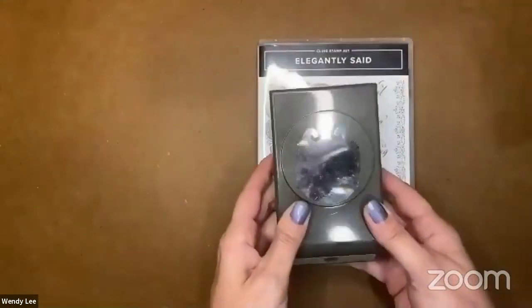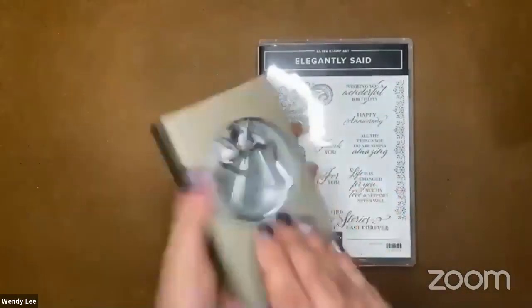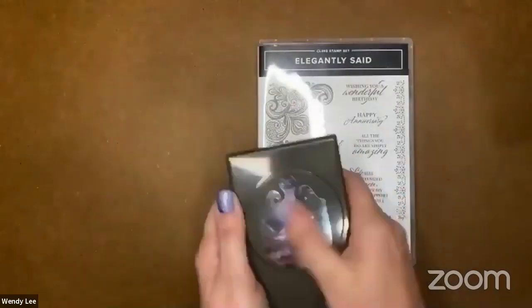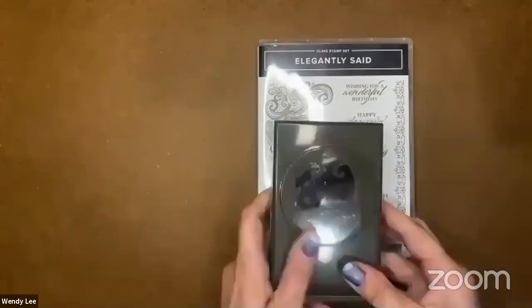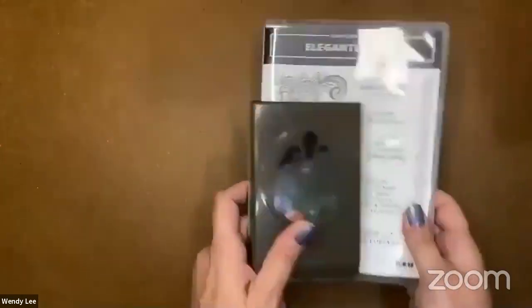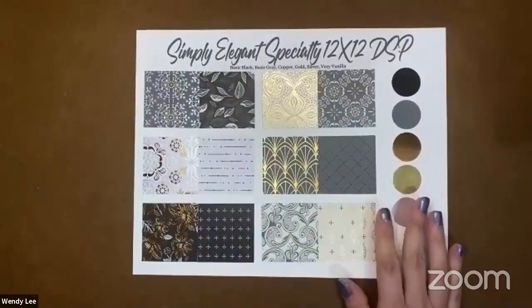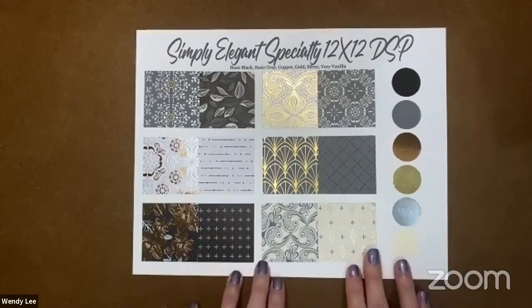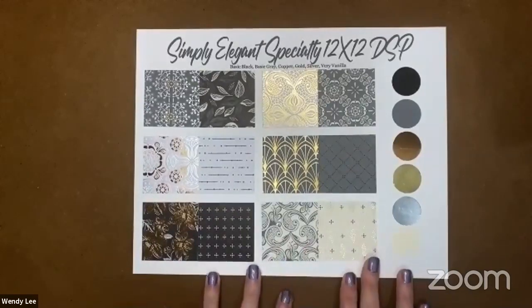And then it has this coordinating punch. The glare is probably terrible — maybe you can see better on the other side. We'll punch one out and you'll see it. So today we're going to use the punch as it is. I'm not going to do any crazy extending of the label or anything, but we'll do that another day. I also want to show you the Simply Elegant designer series paper. Oh my gosh, this is an awesome paper pack.